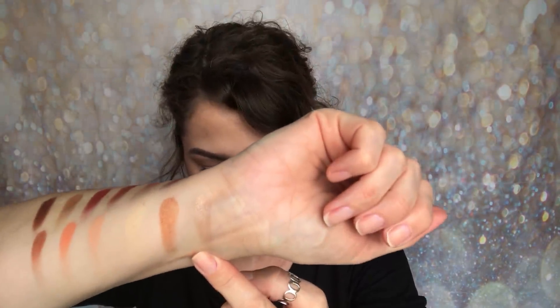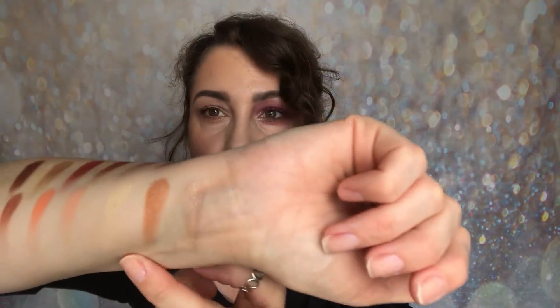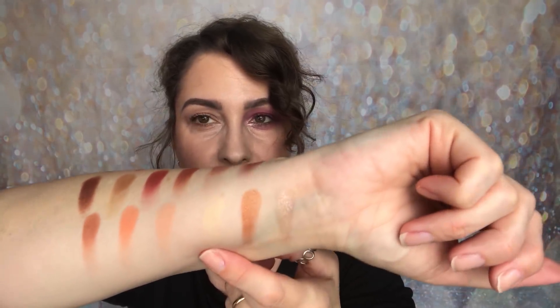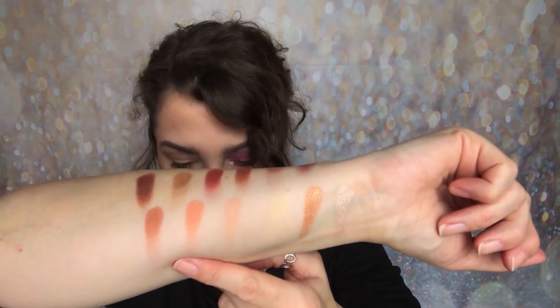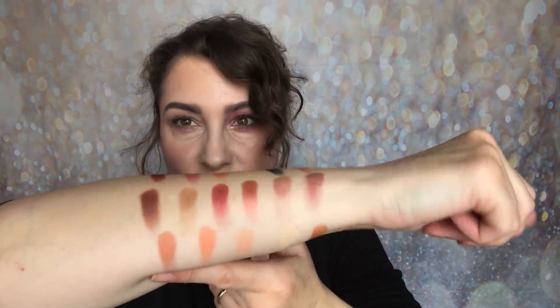Moving on to the other side. We start with Budget Girl — a shimmer — then Golden Boy, also a shimmer. Banana Milk is a matte, very light yellow-toned shade. Then there's a peachy-toned shade, followed by Apricot Pie — very much an apricot as the name suggests — and then Copper Penny, a beautiful shimmer shade.